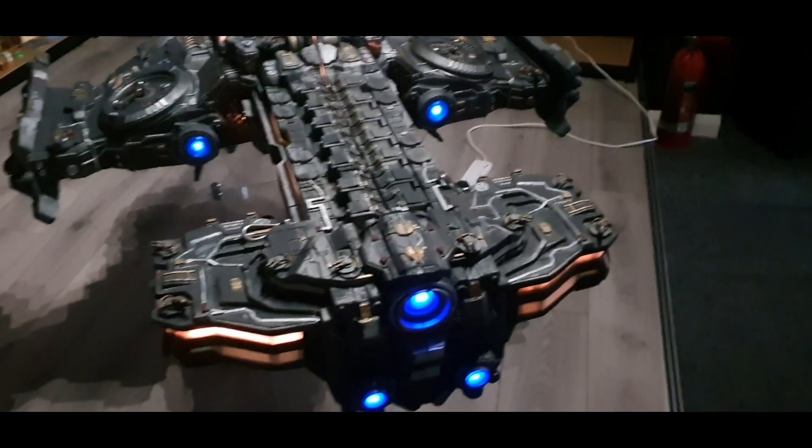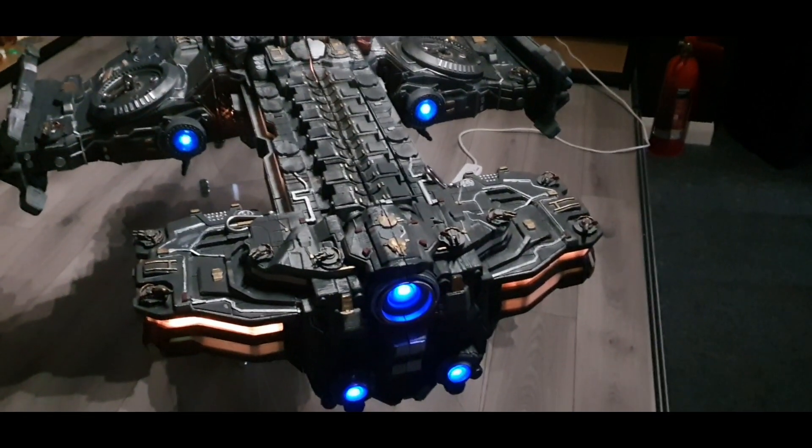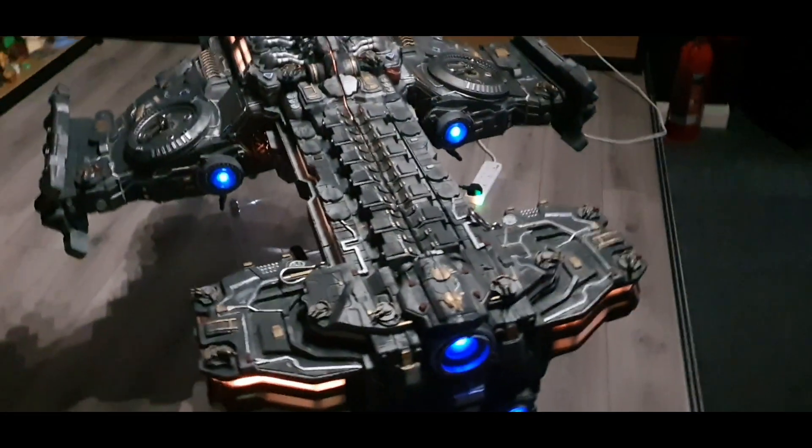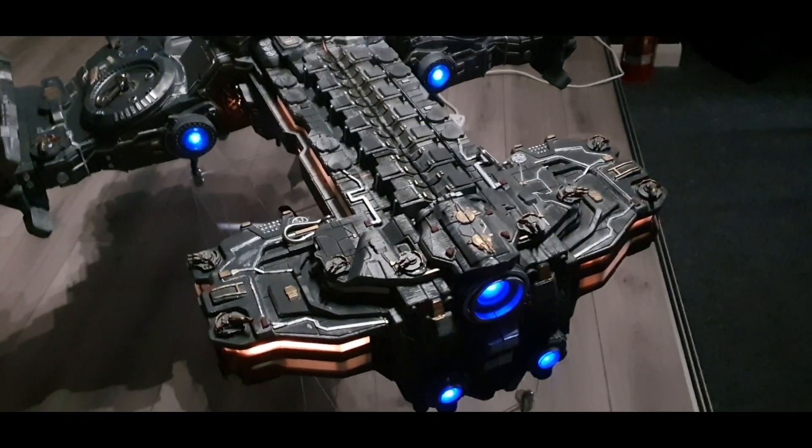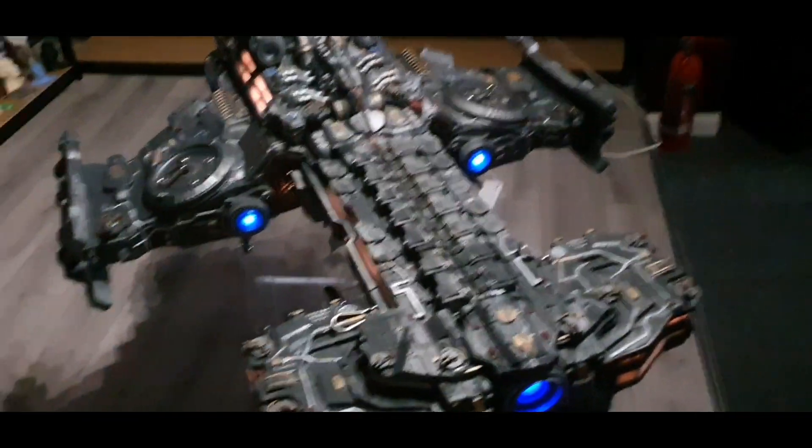Good morning guys and dolls, welcome to Honey Badger 3D Print and Paint. Today we're just going to be taking a look at the model that I did fairly recently.